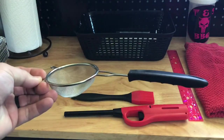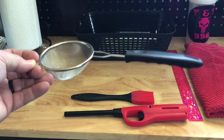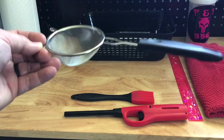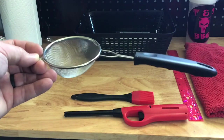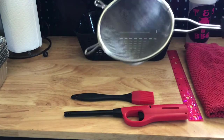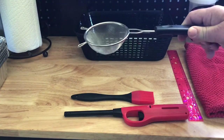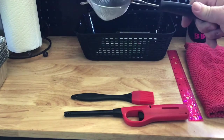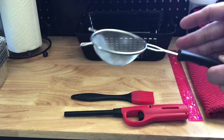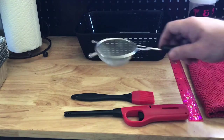A strainer or a sieve — these little things can come in oh so handy. If you powder up your rub and use it as a finishing rub over top of your chicken or ribs or whatever, once it gets into a fine powder you'll find that it's hard to dispense it evenly over top of your product. If you pour it in here and then just lightly tap, you'll be able to get an even distribution over top of your products with it.